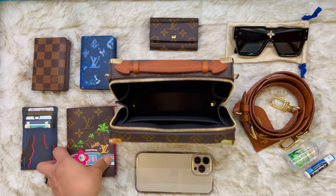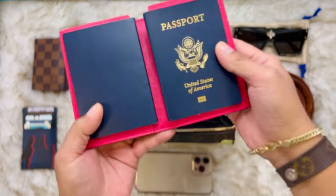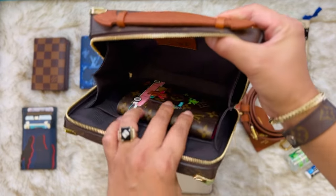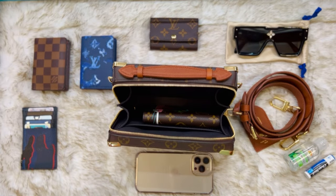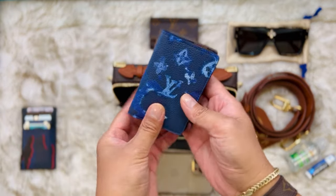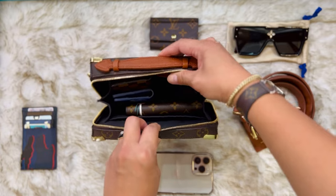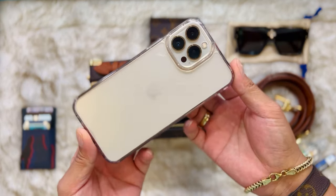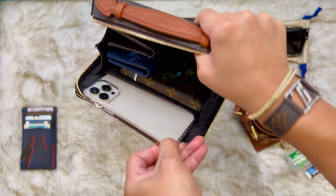Okay, so first let's put the passport. This passport cover holds two passports. It's up to you if you want to put a passport — just as an example. You have two pocket organizers here as well. And this is the iPhone Pro Max — perfect in this pocket, as you can see.